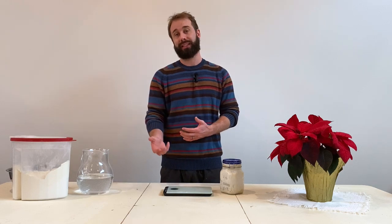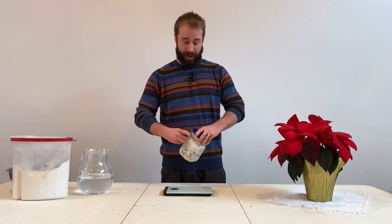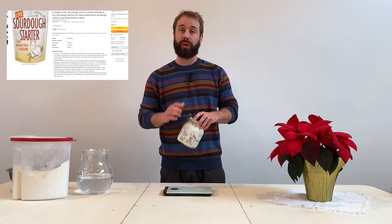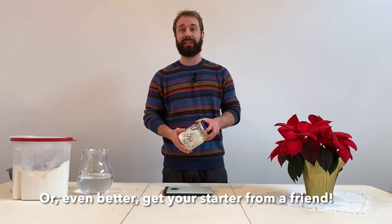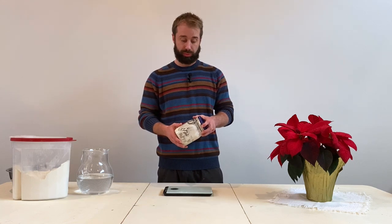Today we'll make the starter, let it rest, and then tomorrow we'll come back to fold and mix all the bread. The next day we'll put it in the oven. I'll put a link to the starter we purchased — I highly recommend purchasing one so you can just get in the game and start making some really delicious bread.